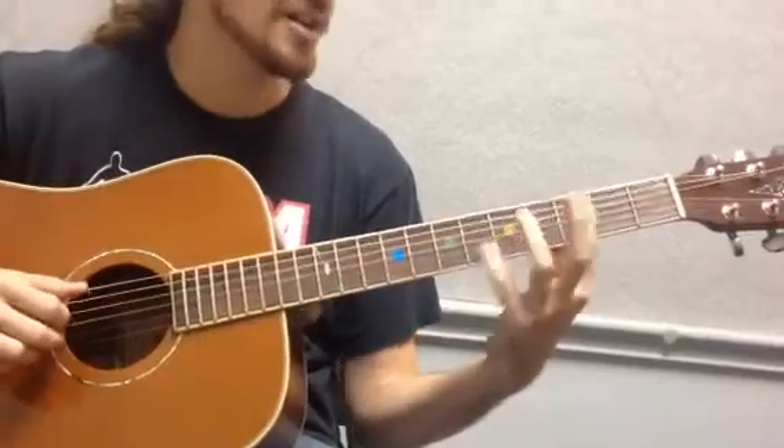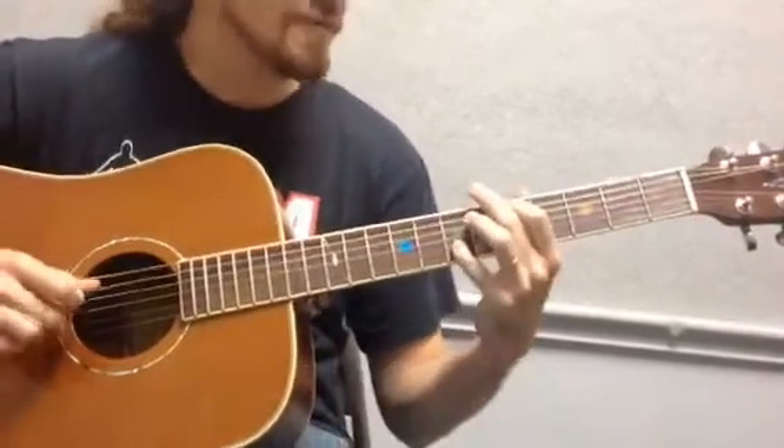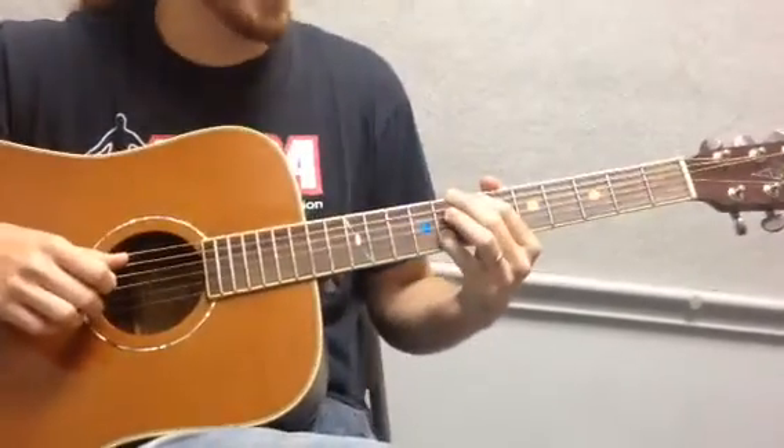So it's three, five. Four, eight. Five, seven. Six, ten. And then seven and eight.